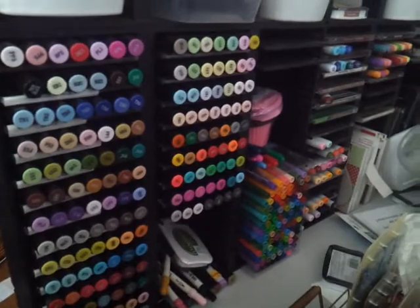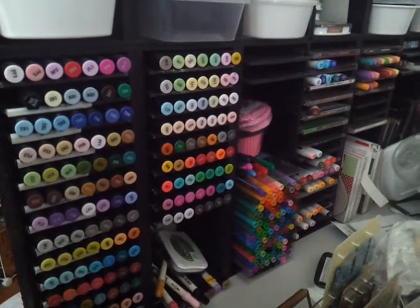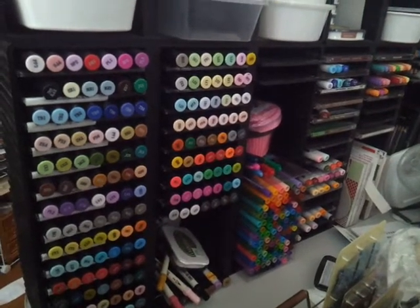Distress markers. I can't think right now. One of them I got off eBay and the other one I got at the thrift store for like $4.